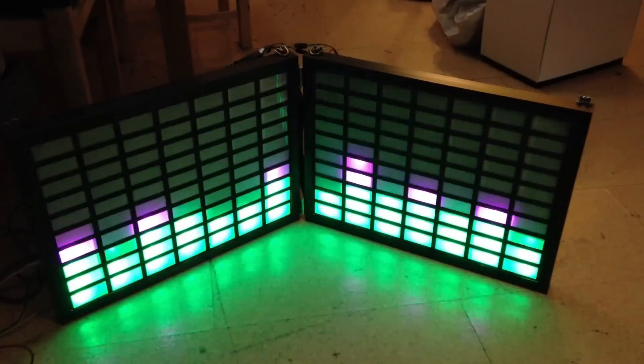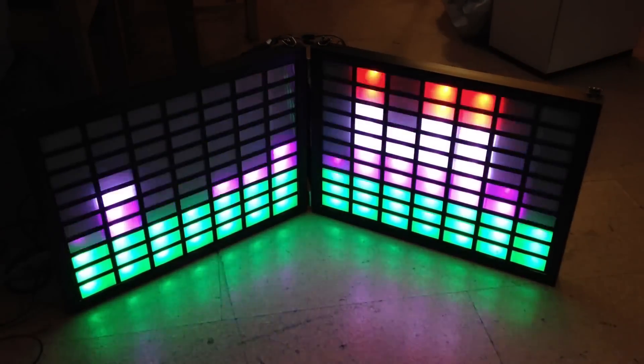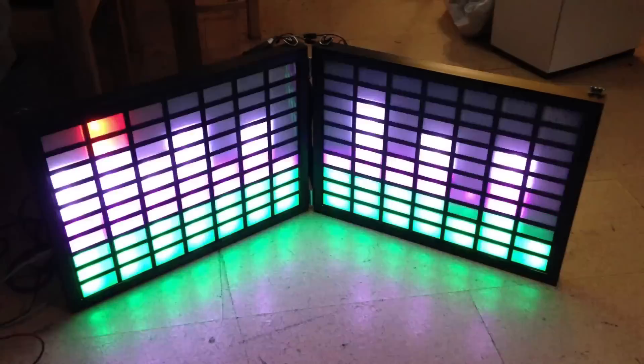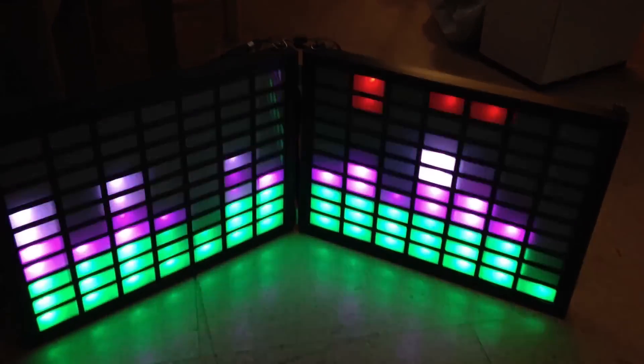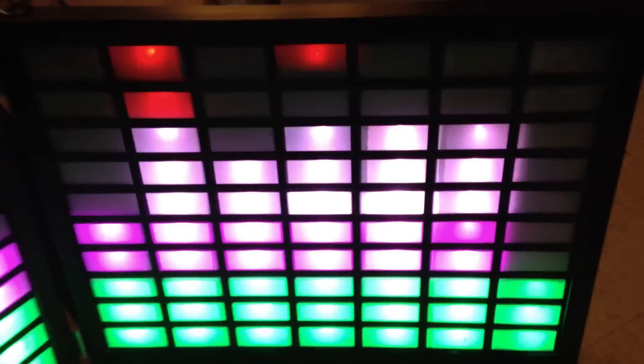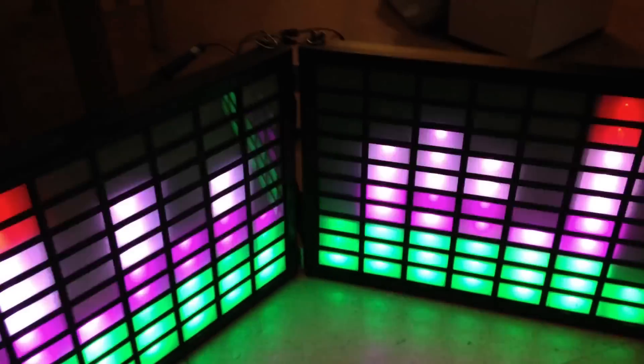I'm submitting this to the Hackaday Prize contest. I believe it fulfills the connected device requirement by transmitting data — 14 channels of audio into light in increments of 10 — from another device, the audio output of a computer or other line-out source. It uses open source software and materials, and I'm documenting it on Hackaday.io. I've uploaded the 3D model for printing the electronics housing as well as the source code.